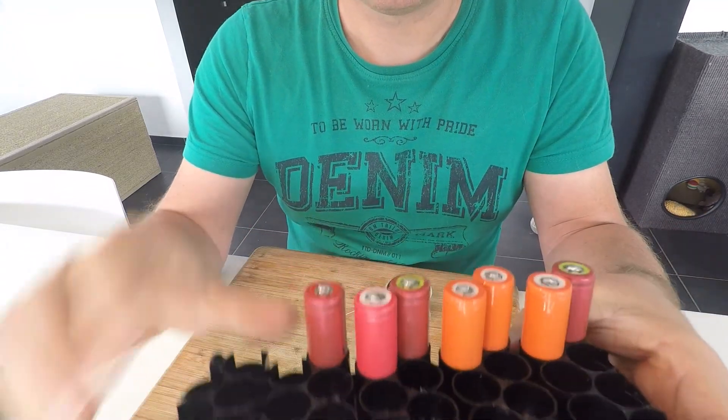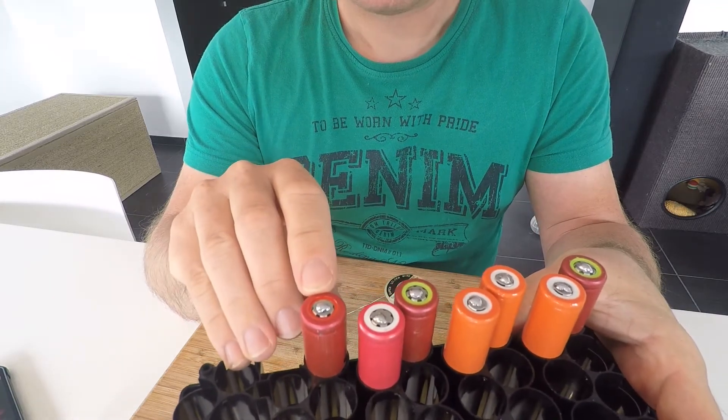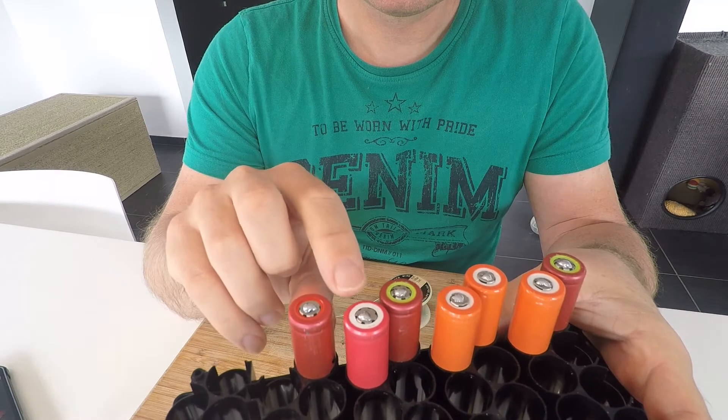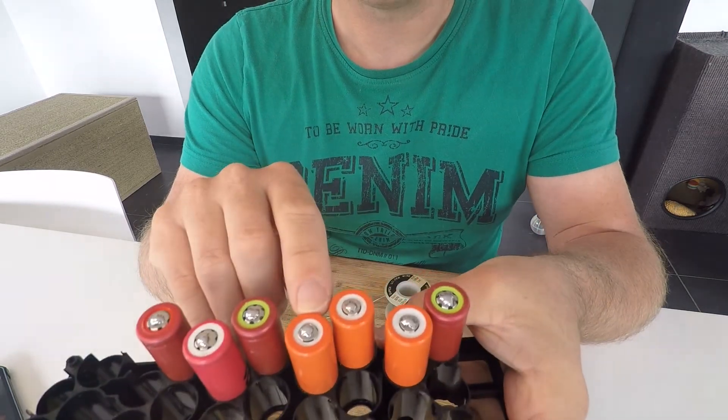So the last one was at 330 degrees. This one and this one were at 250 degrees, I think.